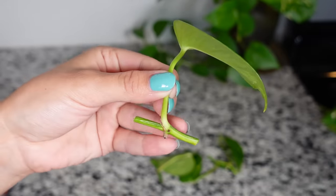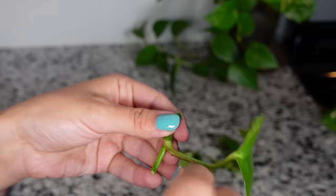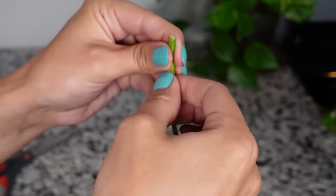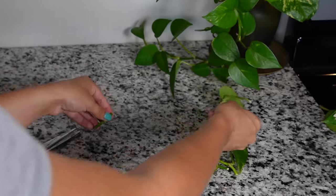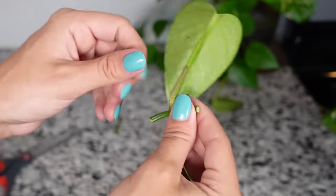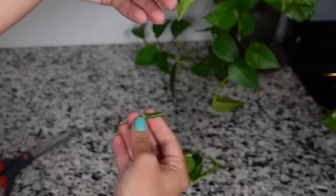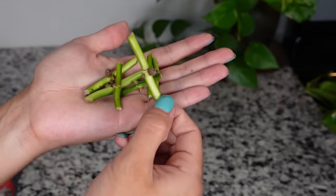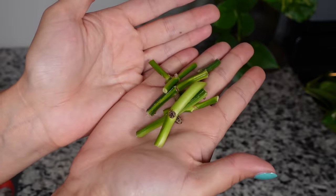This is what you'll be left with. You can always go ahead and propagate like this, but I actually prefer to take the leaf off. To me it seems like there's less matter that can rot or have issues when it's in the propagation container. So I go ahead and carefully remove the leaf off of each of the nodes, and the growth point or the axillary bud is usually underneath the leaf, so this helps make it a little bit easier for that to push out.